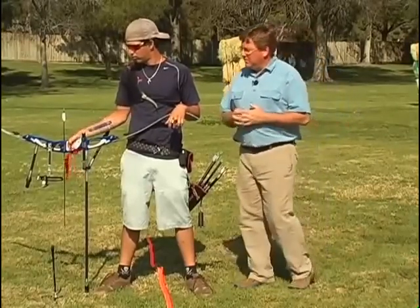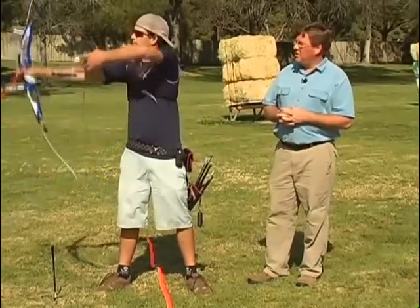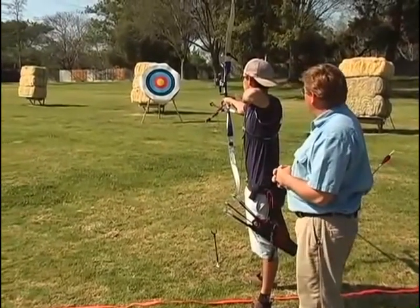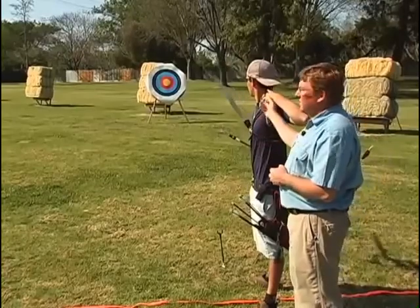So go ahead and shoot. Execution, by definition, is doing everything before, during, and after the shot — except that your fingers relax.